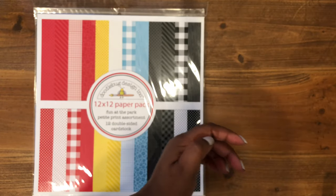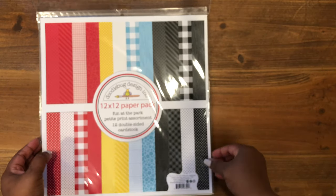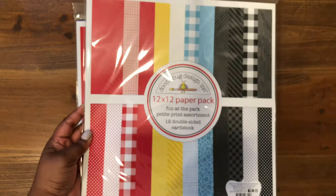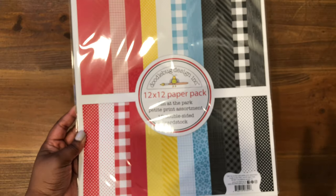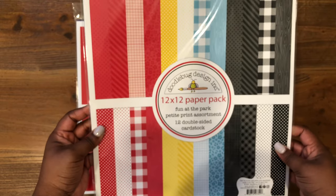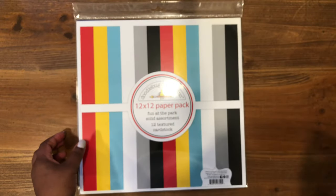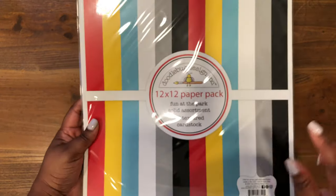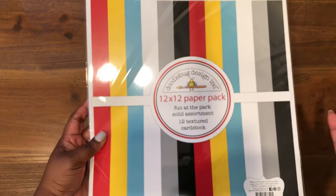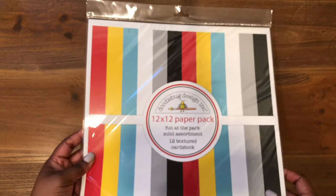In addition to the 12x12 cardstock pack, I also picked up the 12x12 petite prints — these are coordinating papers that go really well with the collection. They're more printed rather than solid. I will go through these as well. And I was being really lazy, so I decided to pick up the 12x12 solids in this collection too. I know we all have cardstock in our stash, but I just thought let's go ahead and pick it up to keep things simple.